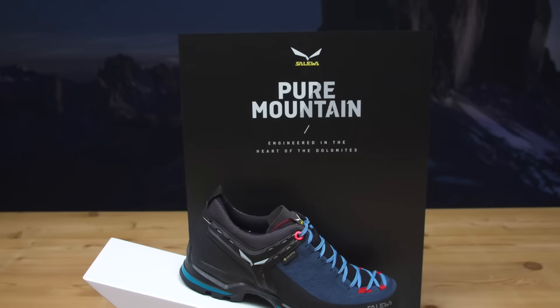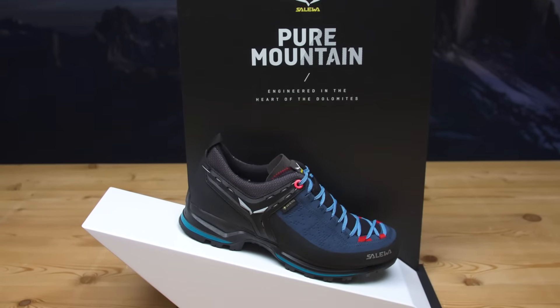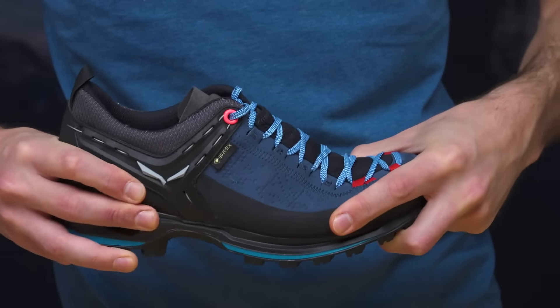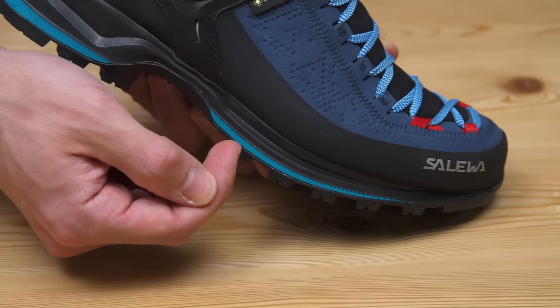Mountain Trainer 2 Gore-Tex — a shoe targeted for hiking, via ferrata, and trekking activities. This new generation achieved the great benefit of being 14% lighter and definitely more flexible versus the previous generation, mainly thanks to a new sole package that has been completely redesigned and made with advanced PU materials.